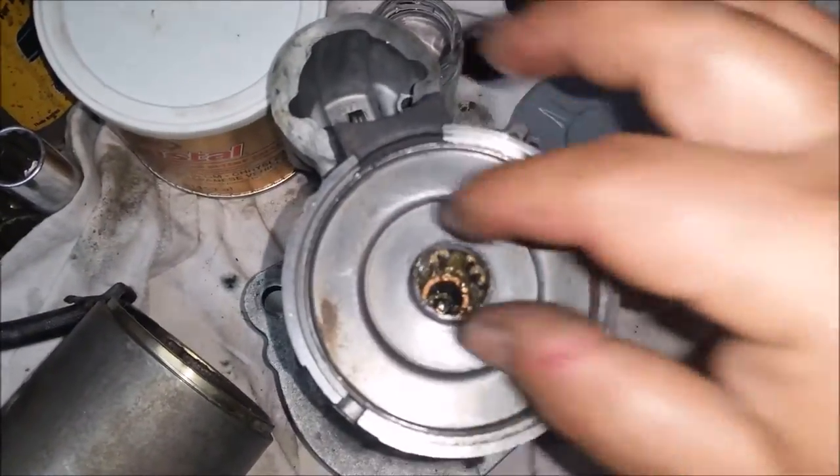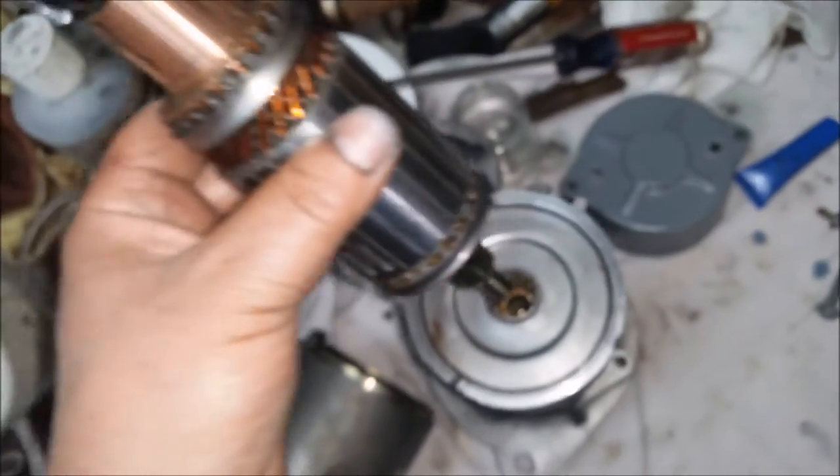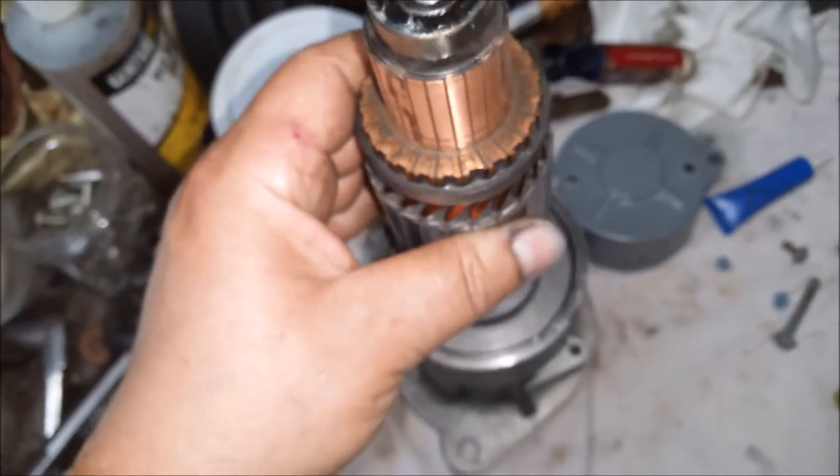Once that's done, you can go ahead and put this on there. Once you get that done, make sure your ball bearing is in there. Then you can grab your rotor here, set it in there, just turn it and it'll drop.